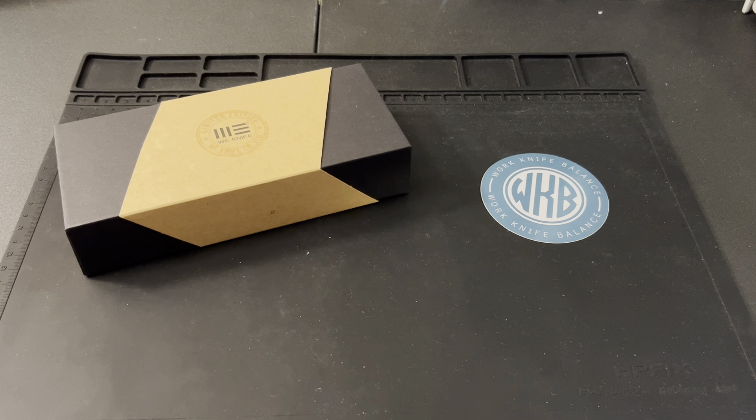What is up YouTube, we got a pretty sweet unboxing we're gonna be doing today. We're gonna be going through a new We Knife — had it for a while, just haven't gotten around to making the video yet, so we're gonna go ahead and dig into this guy. It's gonna be a fun one for sure.